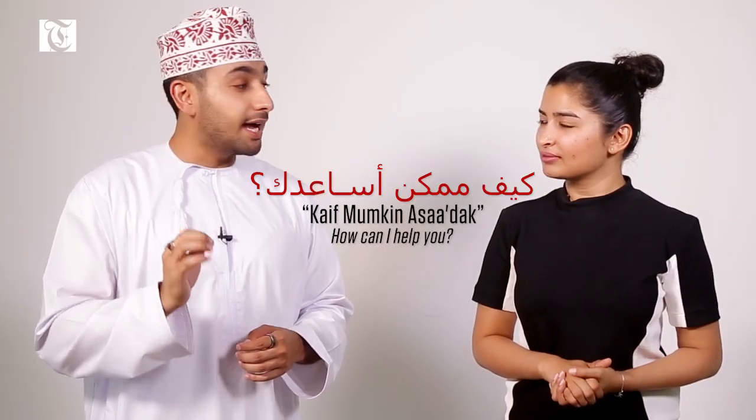Now if you're actually offering assistance to someone, you will say kayfa mumkin asadak. Kayfa mumkin asadak. Great job Madiha. Thank you so much Ammar for being such a great teacher. Keep watching Times TV.